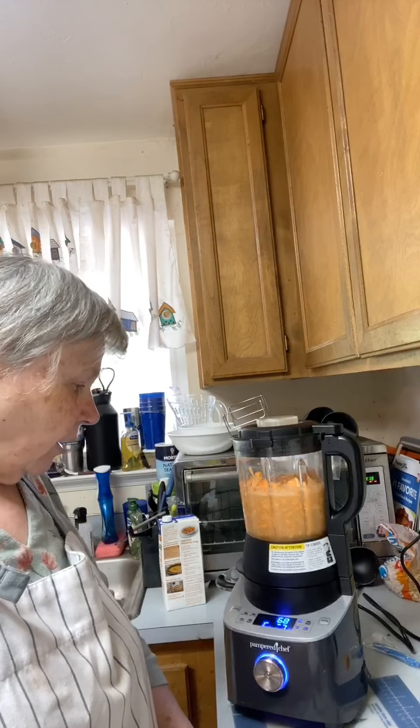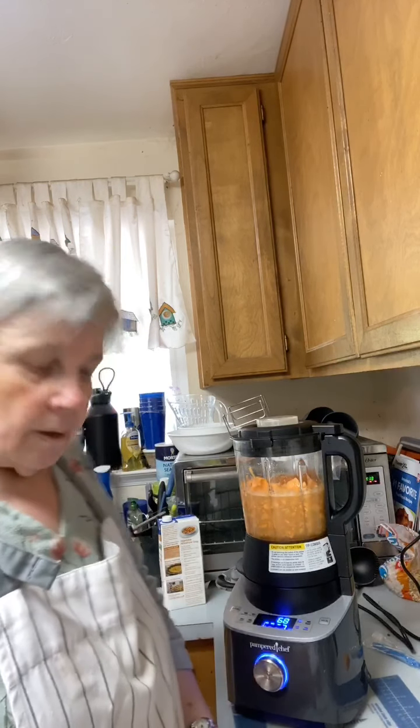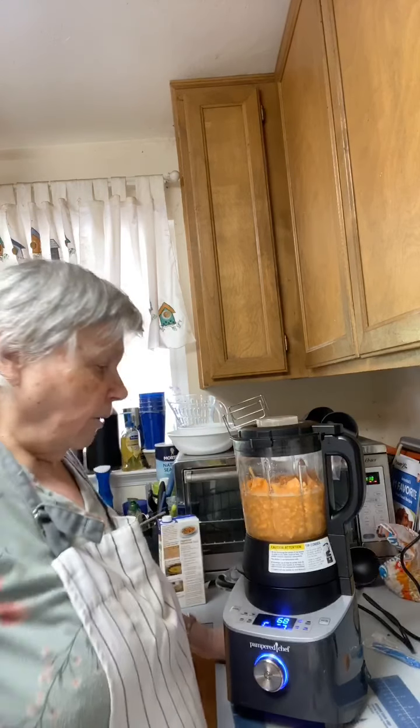There's the soup setting — I'm going to push it and it gets up to 212 degrees. There we go. It looks like it's not going to do anything at first, but it will — it'll blend it all up. It's already reading 68 degrees inside.